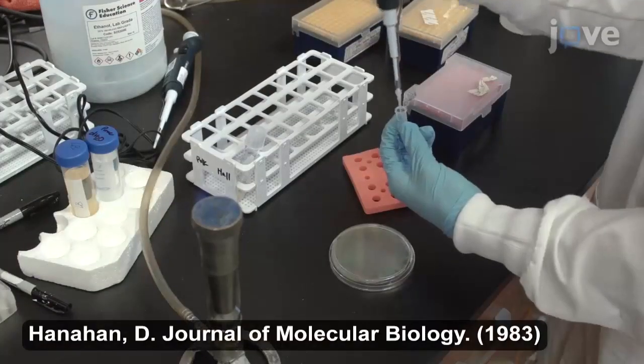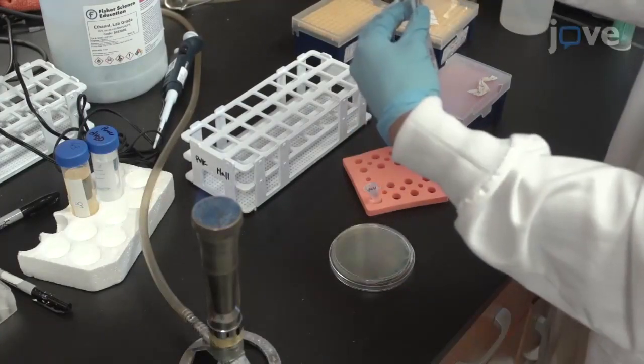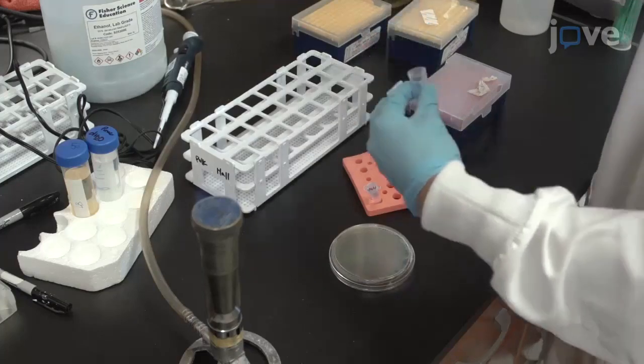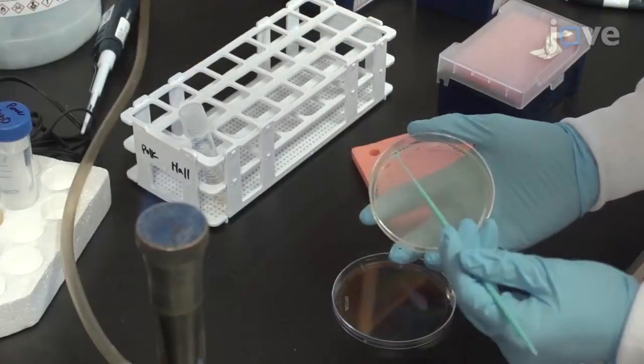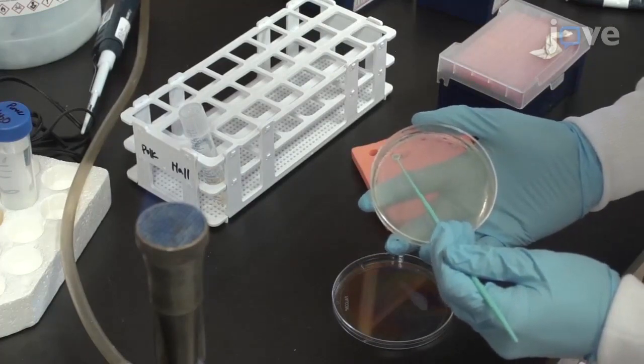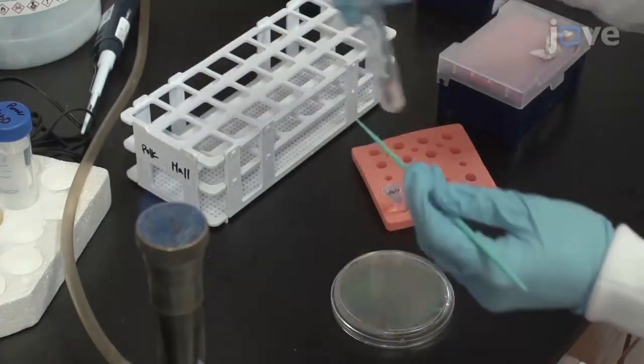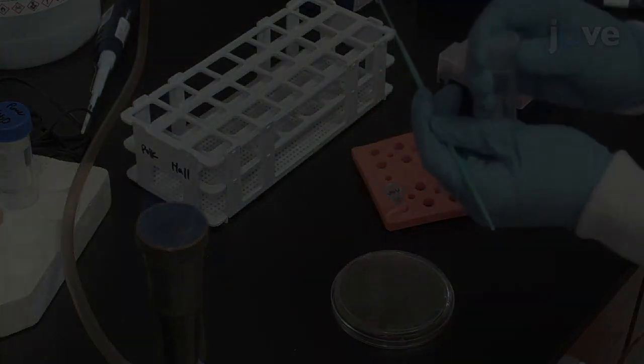Transform 5 microliters of the ligation mixture into 100 microliters of DH5-alpha competent cells and select the resulting colonies on an ampicillin LB-agar plate as outlined in the text protocol. Pick between 5 and 10 colonies, transferring each to 2 milliliters of LB medium containing...